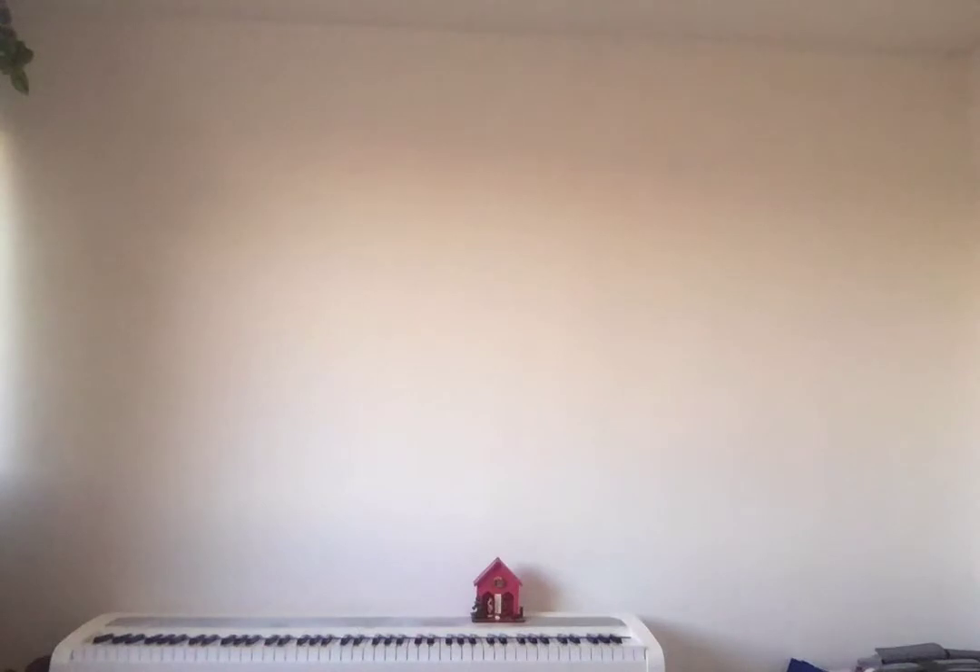Okay, so this is our structure, this is what we have — everything's nice and strong. So now we'll put this to one side and we will get our newspaper, our PVA, our water, and our mixing bowl. I'll take the camera down here so we can see the desk.